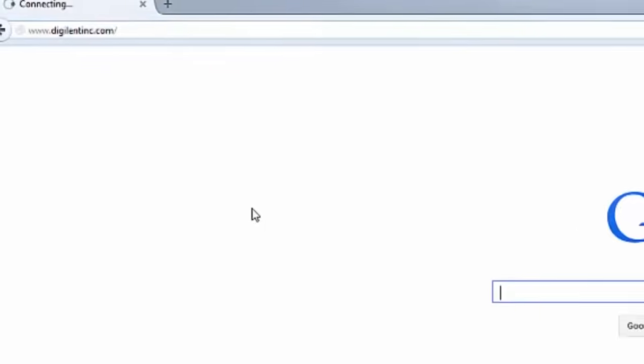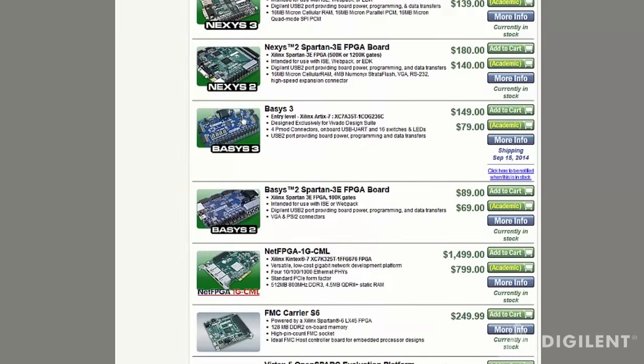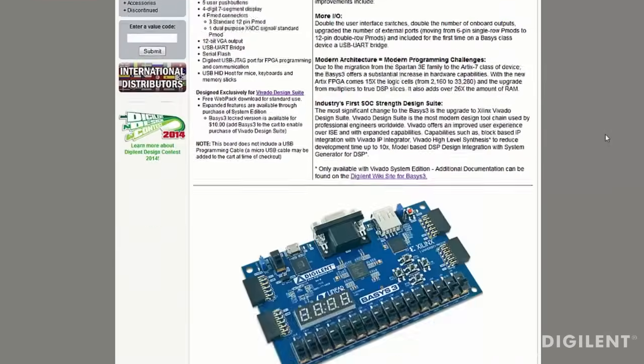All the features just mentioned are available in the free WebPACK version of Vivado. You also have the option of bundling your Basys 3 with a design edition license, which unlocks the logic analyzer tool. To help ease the process of migrating from ISE to Vivado, we've created a tutorial and placed it on the Basys 3 webpage. So that wraps it up for the Basys 3 walk-around. The boards will be available September 2014, and we hope you give it a try.